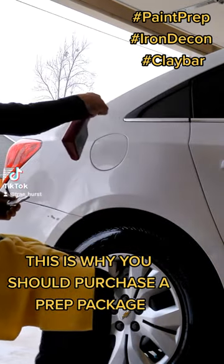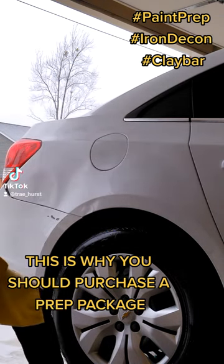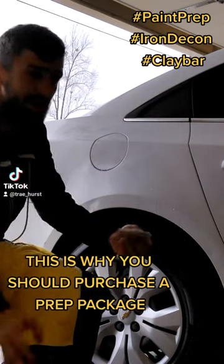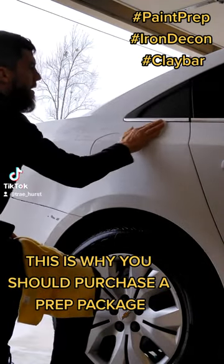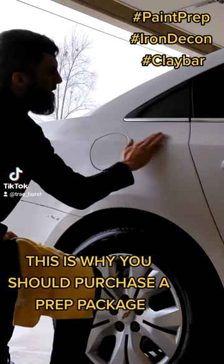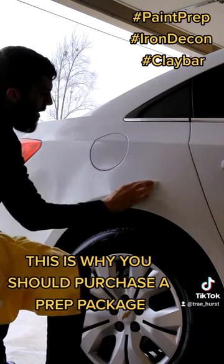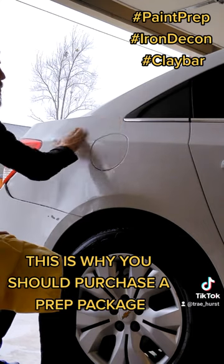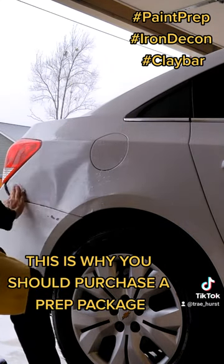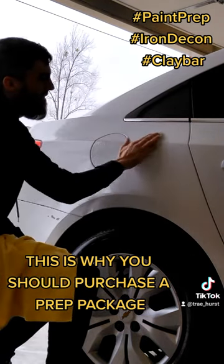What we're going to do is spray the detailer — it can be soapy water, it can be whatever you want, as long as it's a slick surface. You don't want the clay bar catching. You're just gonna rub it, that's all you're gonna do. This is important because when you're laying a polish or sealant, it won't stick properly without properly clay barring first.